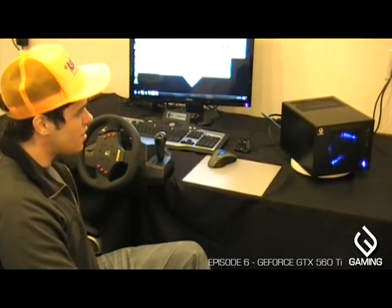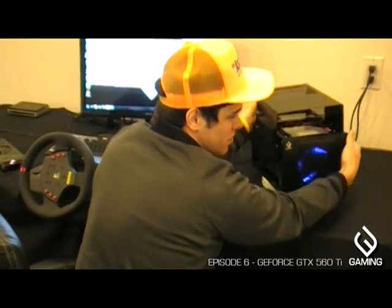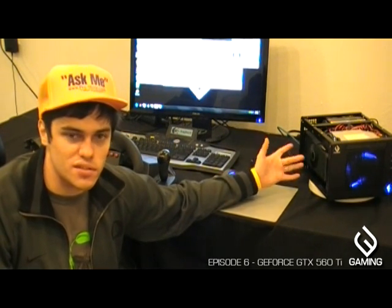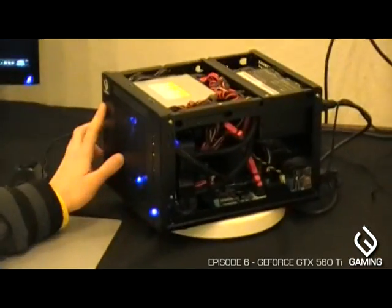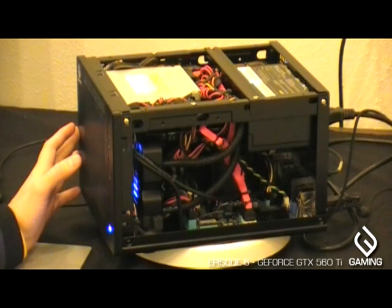We have the GTX 560 Ti running in this small form factor system — our brand new Move 3DS. We've updated it with new hardware: it's running Intel's second-generation Core processor family, Sandy Bridge, specifically the Intel Core i7-2500K, which is an unlocked processor. It also has the GeForce GTX 560 Ti, 4 gigs of fast memory from Patriot, and a 1TB RAID hard drive array.